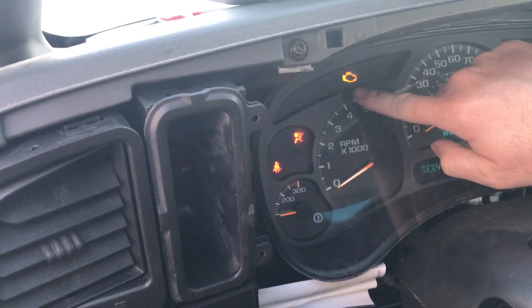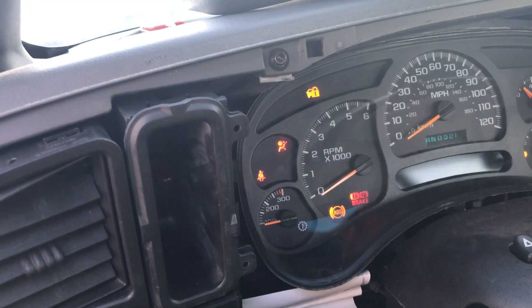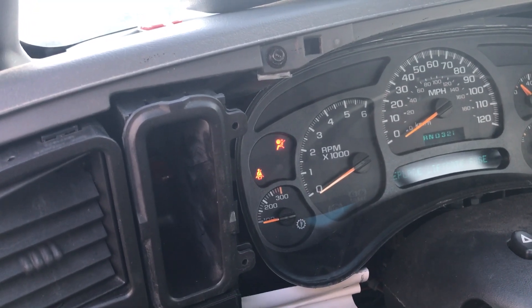Alright, so it's failed and the security is locked on. Try to start — no start. I'm going to go do a little magic to this and we're going to come right back and show you how it's just going to start right up.